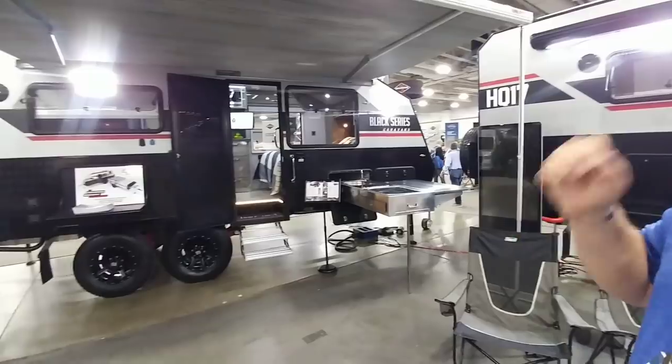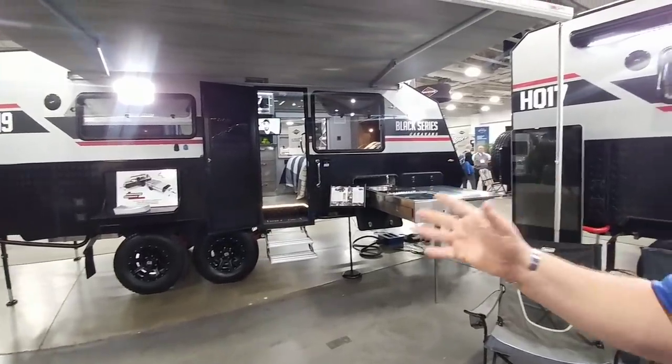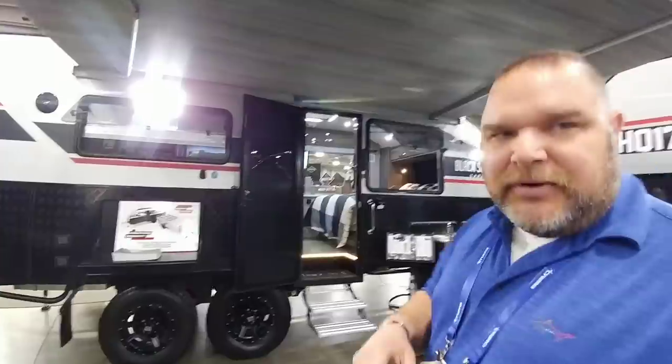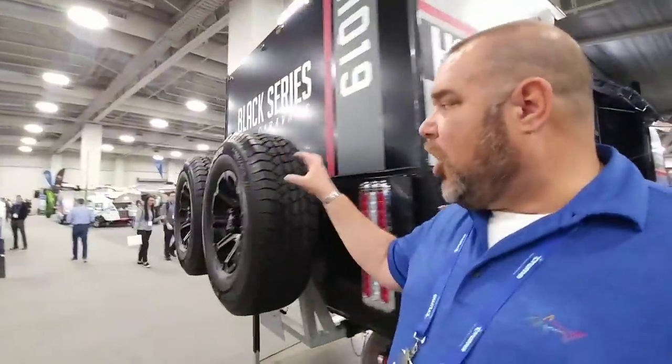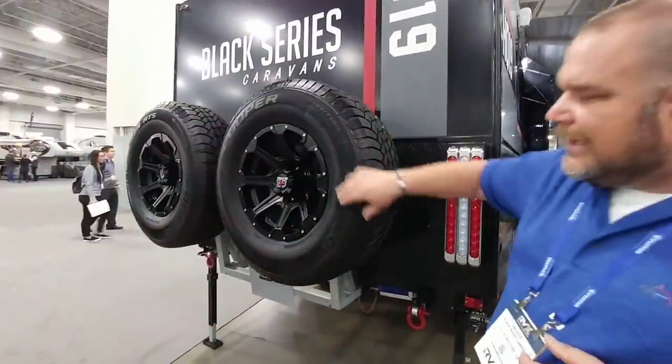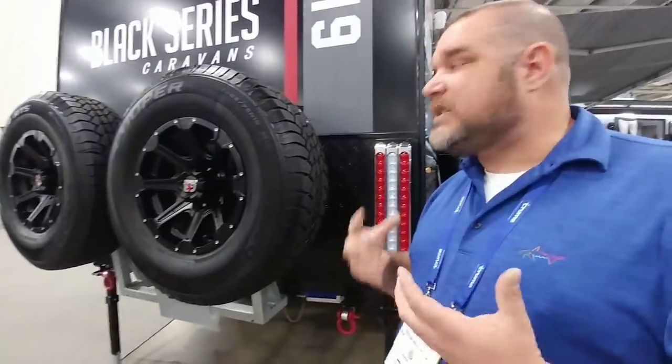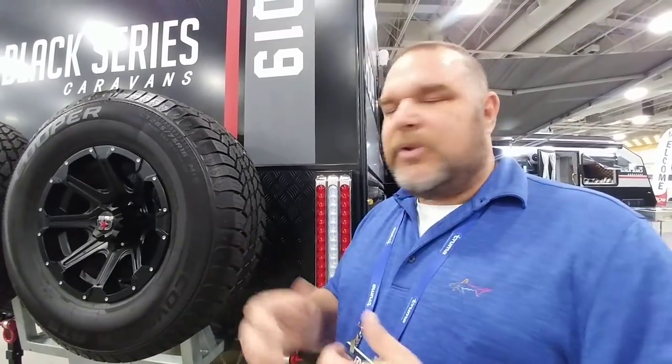What I like to point out first, because it's the best thing on there, is the independent suspension. If we come over here, I'll show you the independent suspension underneath. It goes along with the heavy-duty tires — not standard truck tires or trailer tires, but heavy-duty off-road tires. We've got bead blocks on them so we're not rolling tires when off-road with this massive trailer. It actually comes in at about 6,200 pounds dry weight.